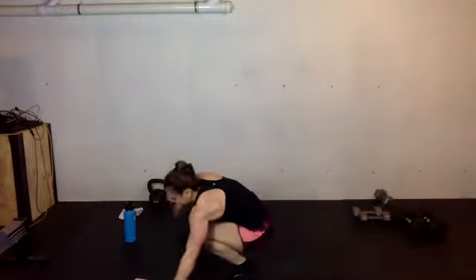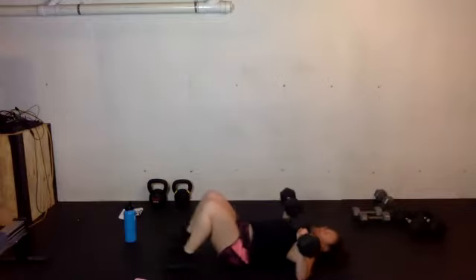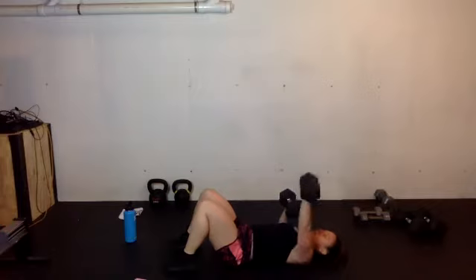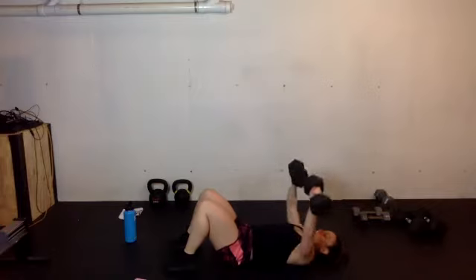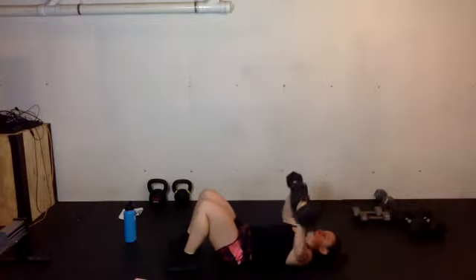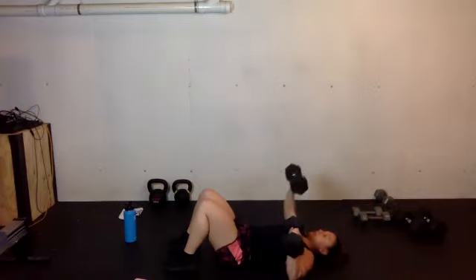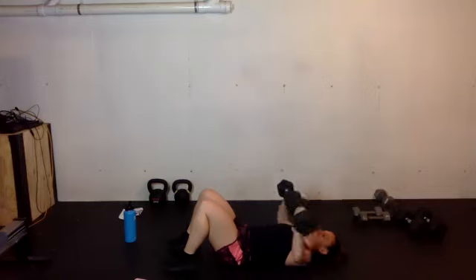Rest. Down to the ground — chest press, positioning. Start with those elbows on the ground, palms facing towards your legs. Single, single, double press. The sun is hiding today, but we are shining — that's going to be your mantra. You got up, you came out, you're getting it done. Single, single, double.